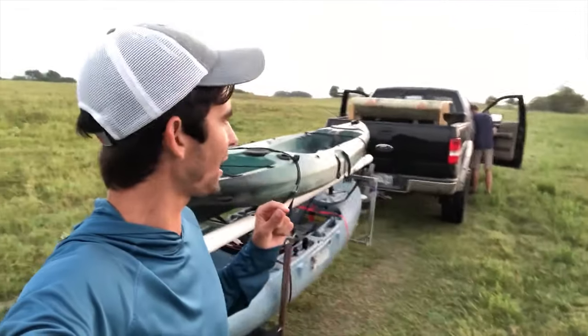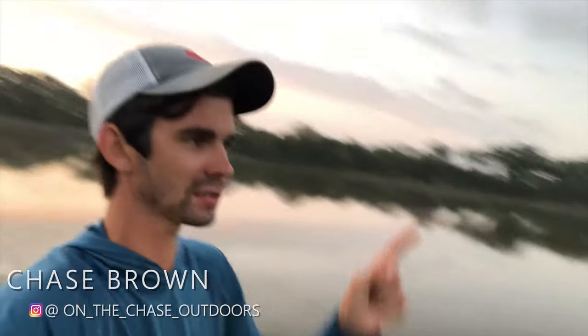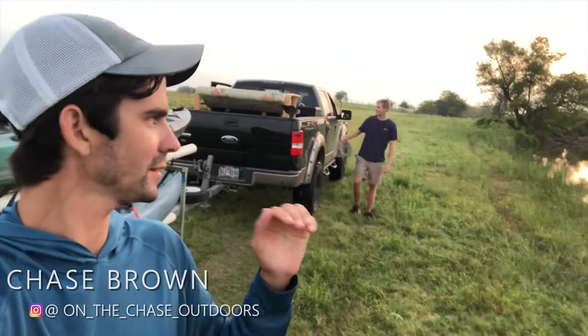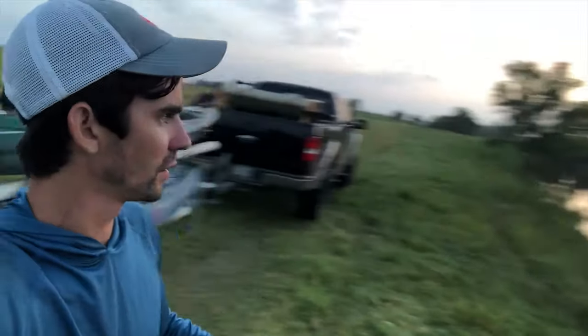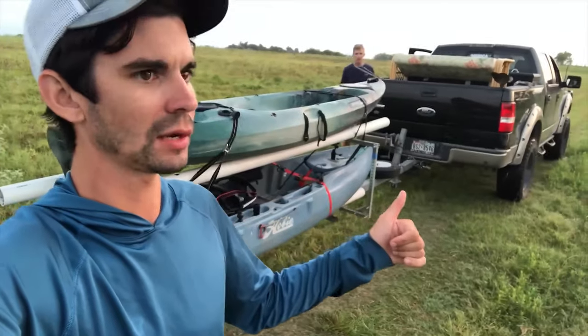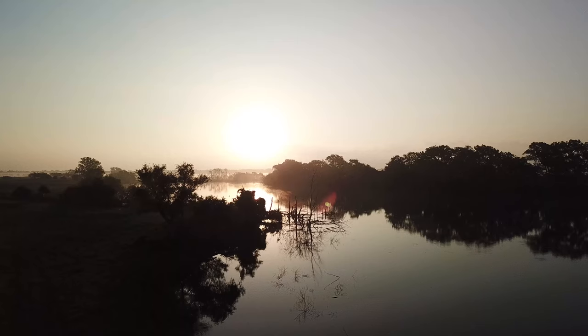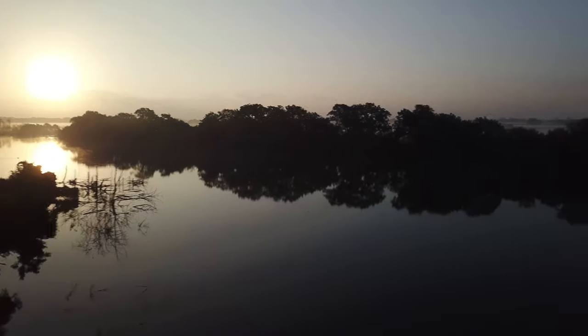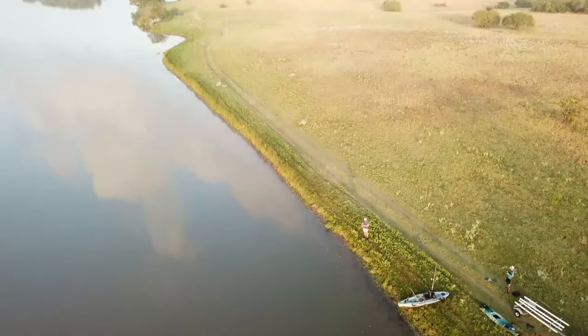We just arrived at the spot — look at that pretty sunrise over there. I hear a mallard out there too and duck season is right around the corner. There's a wood duck out there on the water. We're gonna get the kayaks in the water, toss the drone up in the air, and throw some topwaters to start. I'll work the tree line over there and see what we can do. The drone footage is a little choppy — I wasn't exactly trying to give you a good view of the sunrise, it just sort of worked out like that.